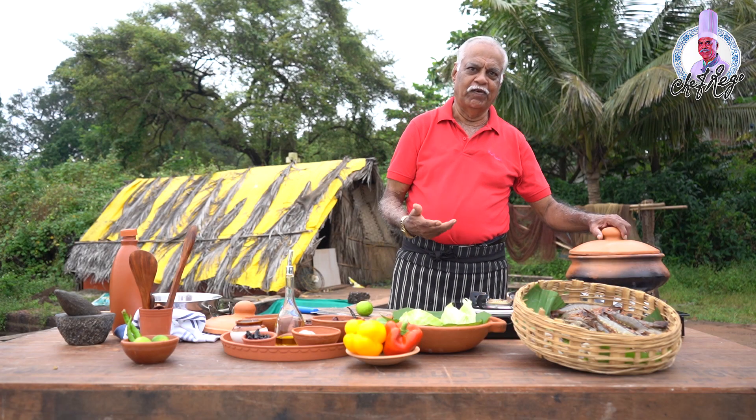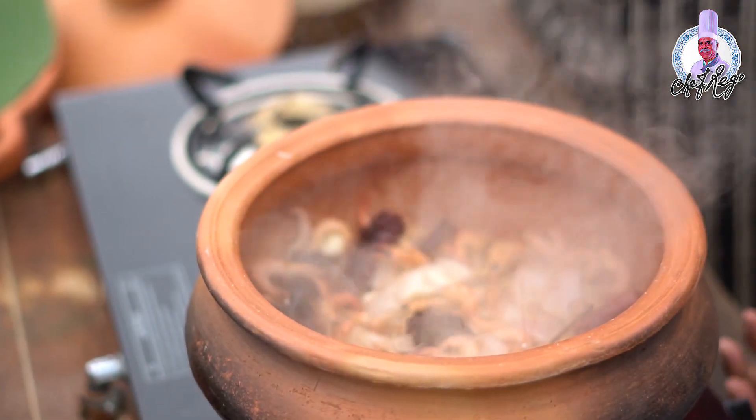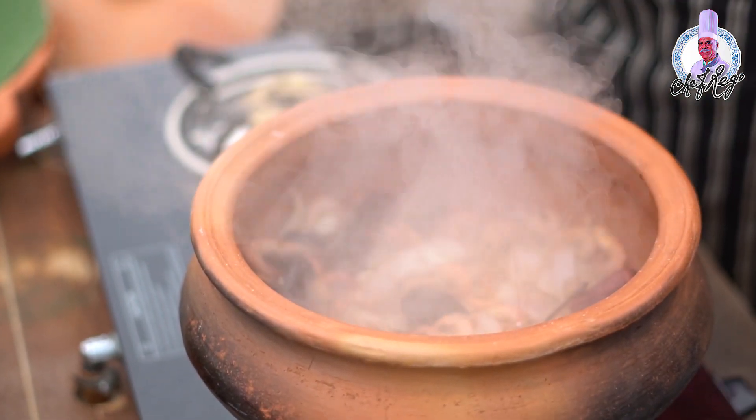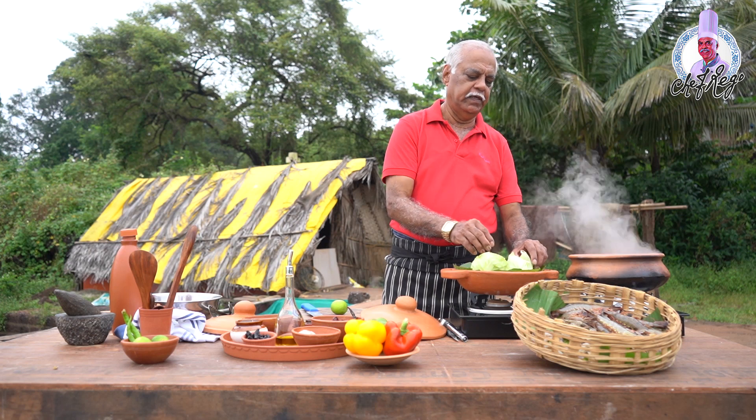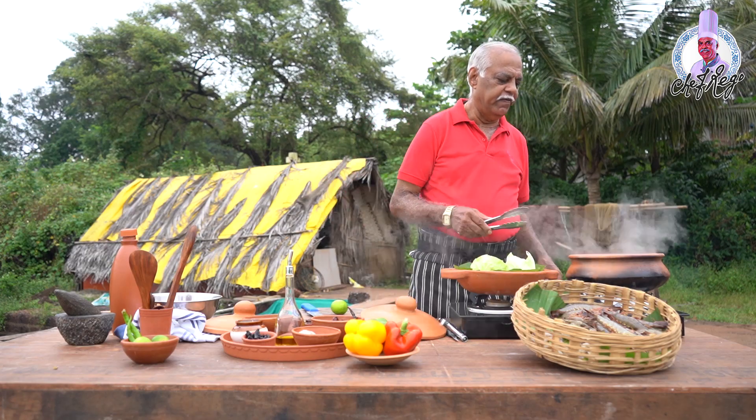Your prawns are ready — they're cooked. Now I'll turn the gas off. We have to remove the prawns into a bowl to serve.